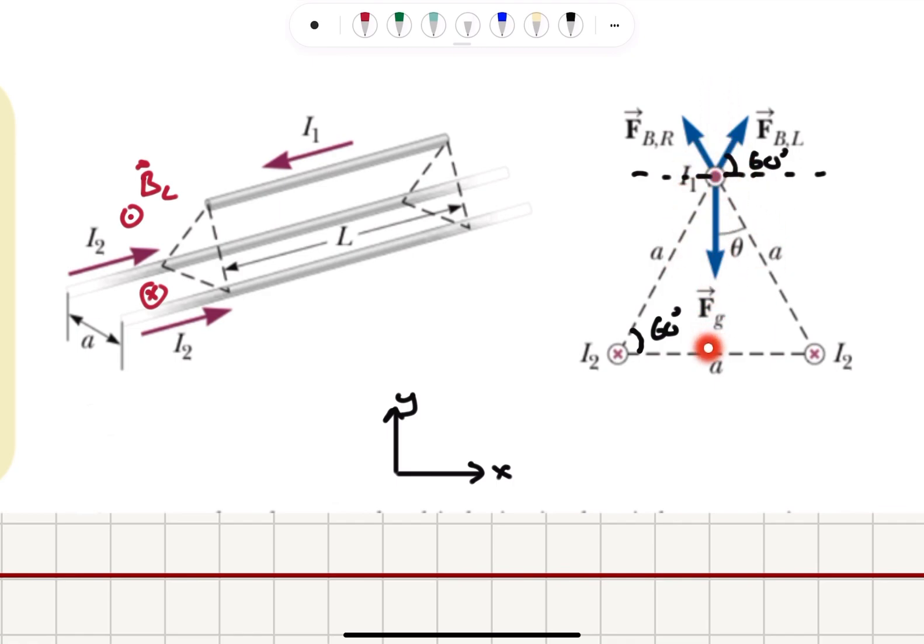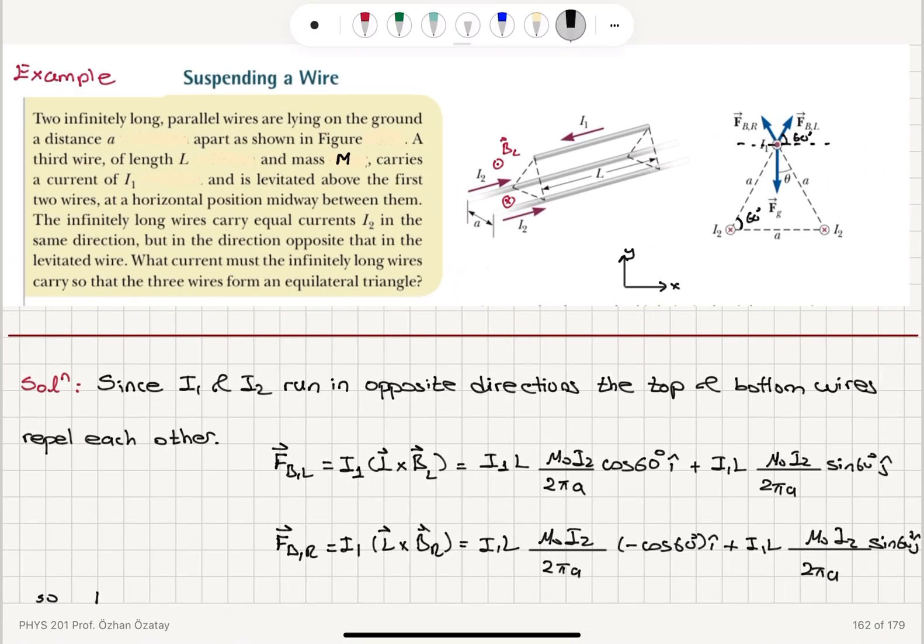The total magnetic force on the top wire from both bottom wires has canceling x-components, so only the y-components add up. The total upward magnetic force is F_B = (mu_0 * I1 * I2 * L * sin60) / (pi * a) in the j-hat direction, since the factor of 2 from adding the two contributions cancels the 2 in the denominator. The gravitational force on the wire is -Mg j-hat.